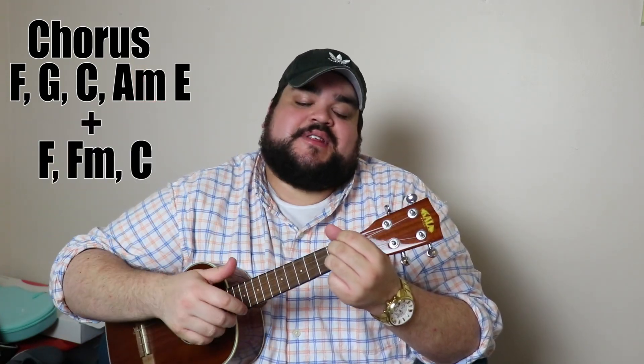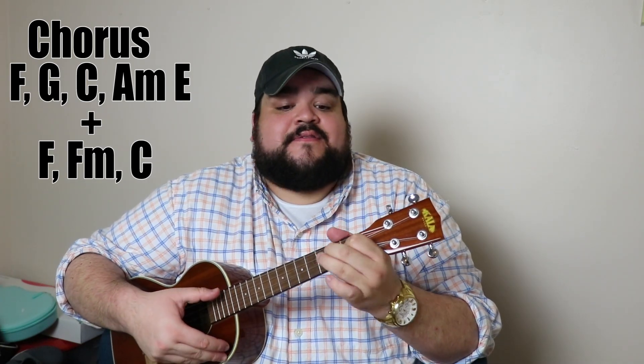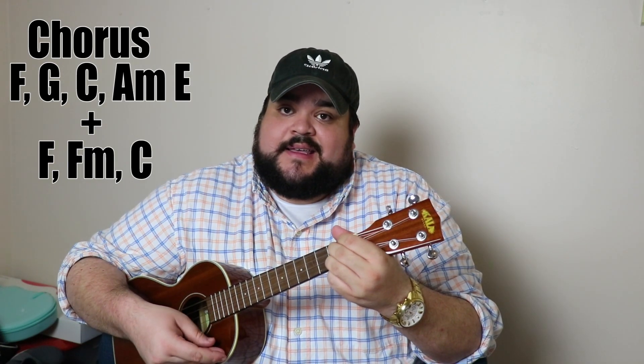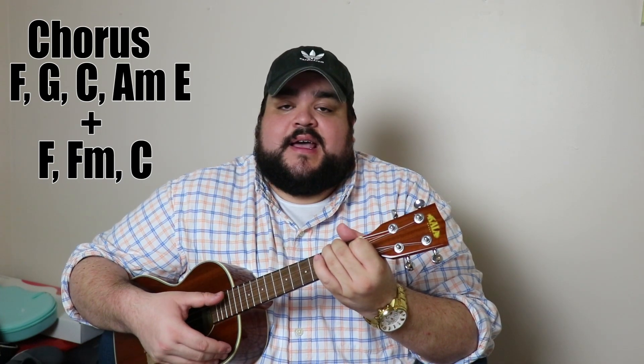For the chorus, it's going to be F, G, C, A minor, and then E chord or E7. That's the first chunk of the chorus. The second time through, you do the same but add a little extra at the end: F, G, C, A minor, E, F — and then the ending, 'I'm not your party favor,' is F, F minor, C. Then we go back into the verse.